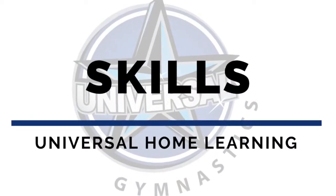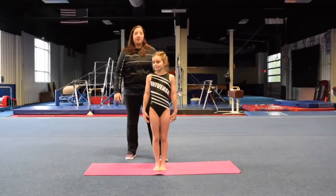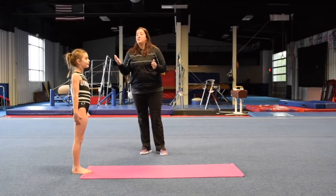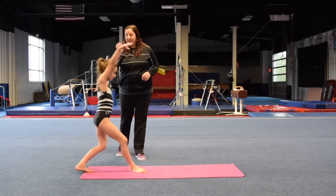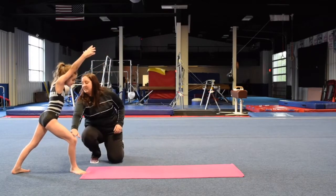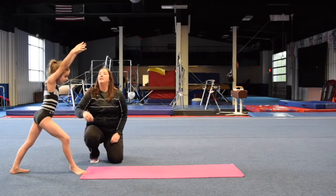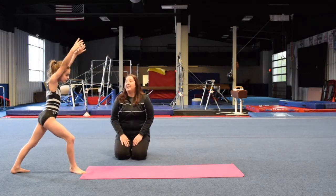So now we're doing our skills for this week. First up is going to be our front limber. Go ahead and go to the end. What you want to do with our front limber — we want to start in our lunge. Go ahead and scoot off the mat. Start in our lunge. Foot turned out, knee nice and bent, keep this leg straight, hips square. And then we want to go through our handstand.